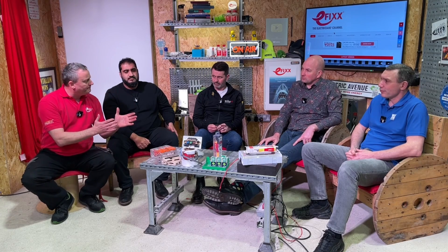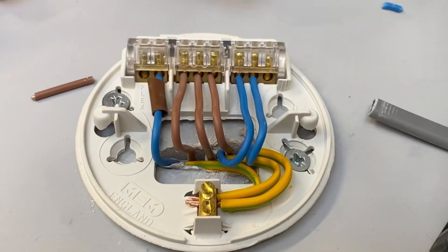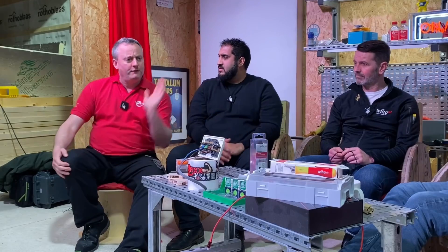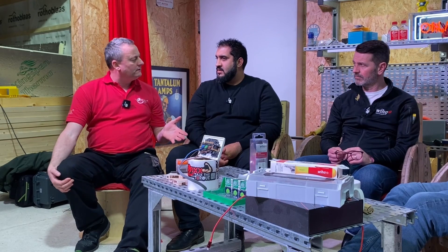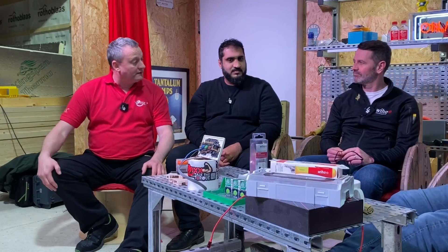The question that keeps coming up is: if I've connected inside a consumer unit at the required torque setting, then one meter away I've gone into a ceiling rose pendant or a switch - does that termination also need the required torque setting? It should, otherwise you're just moving the problem one meter away. But there are no torque settings on the back of a light switch or socket. Steve believes we should definitely start specifying those, and Ian thinks it could potentially come into practice in the future.